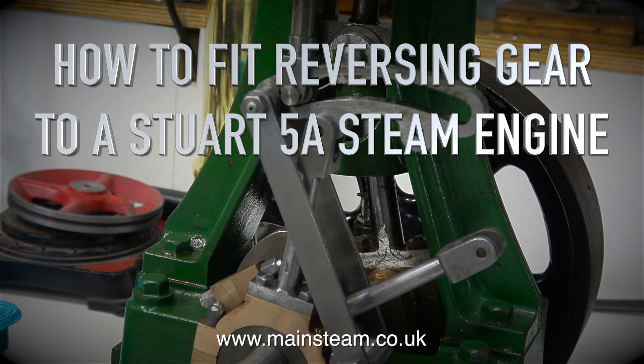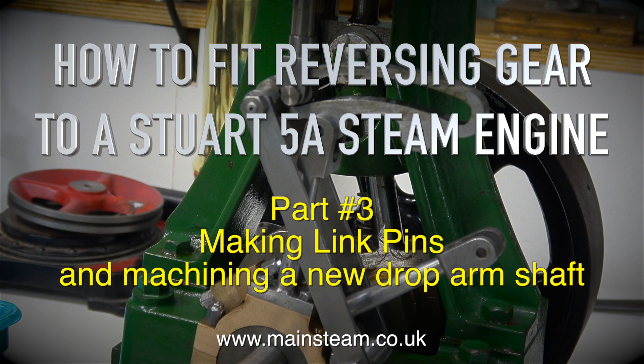How to fit reversing gear to a Stuart 5A steam engine, Part 3 — making link pins and machining a new drop arm shaft.